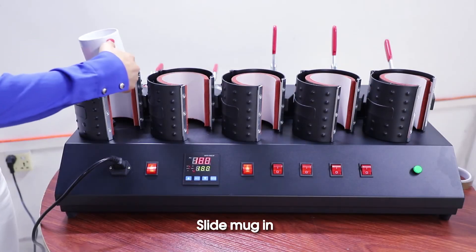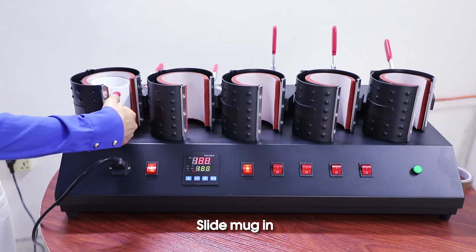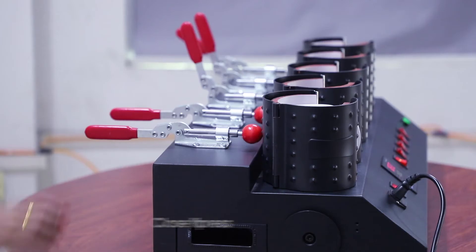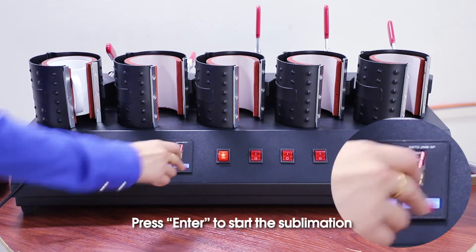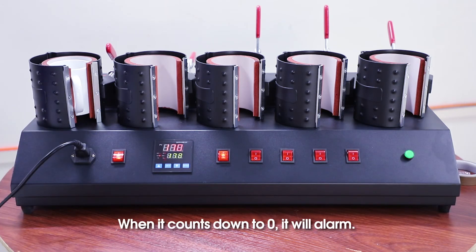Slide the mug in and close the press. Press enter to start the sublimation. When it counts down to zero, it will alarm.